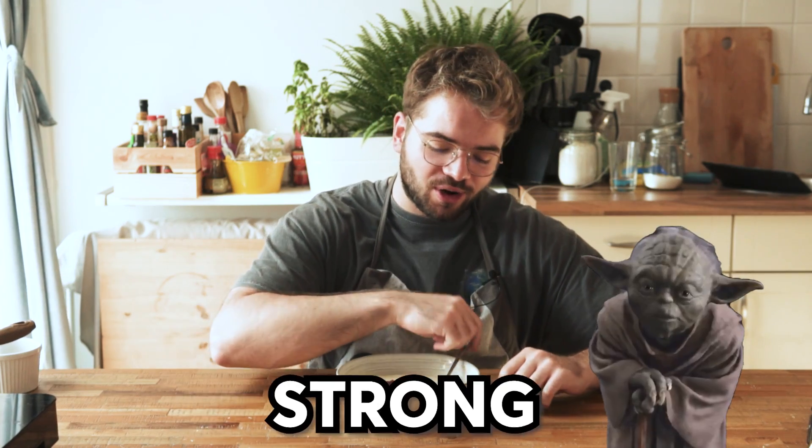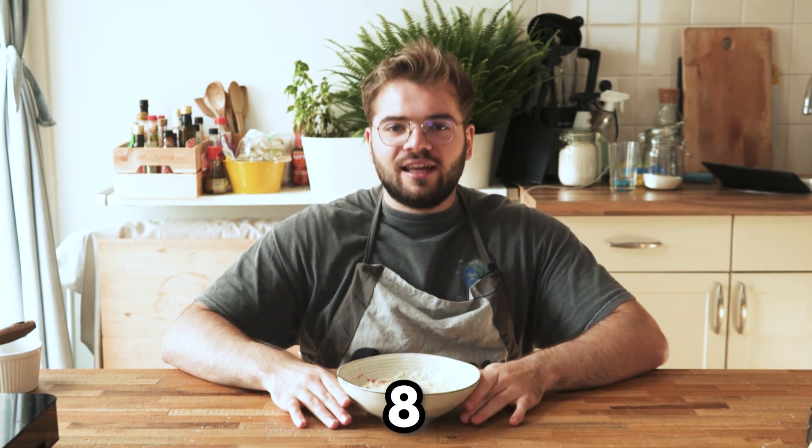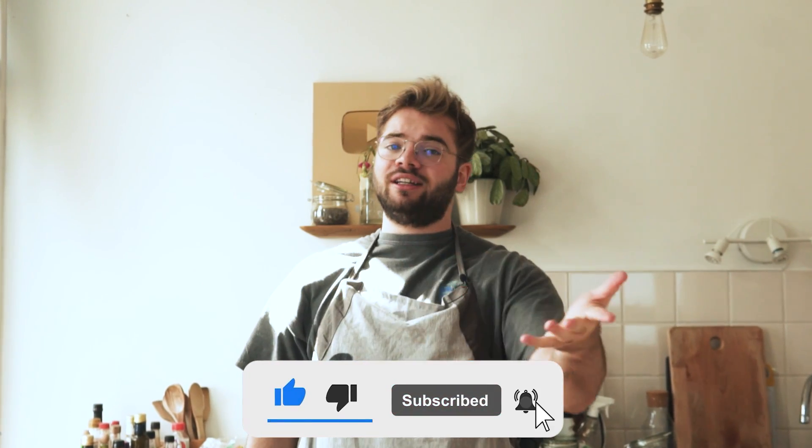Semolina pudding - Griș cu Lapte - this is also a childhood favorite of mine. The nostalgia factor is really strong with this one. I want to eat this whole thing right now. The thing is I cannot rate this fairly - I am super biased because nostalgia is the best ingredient you can use in a food. So to me this is at least an 8 out of 10, just because it makes me so happy. Thank you guys so much for watching - make sure to drop a like on this video if you liked it, and I'll see you guys next time.